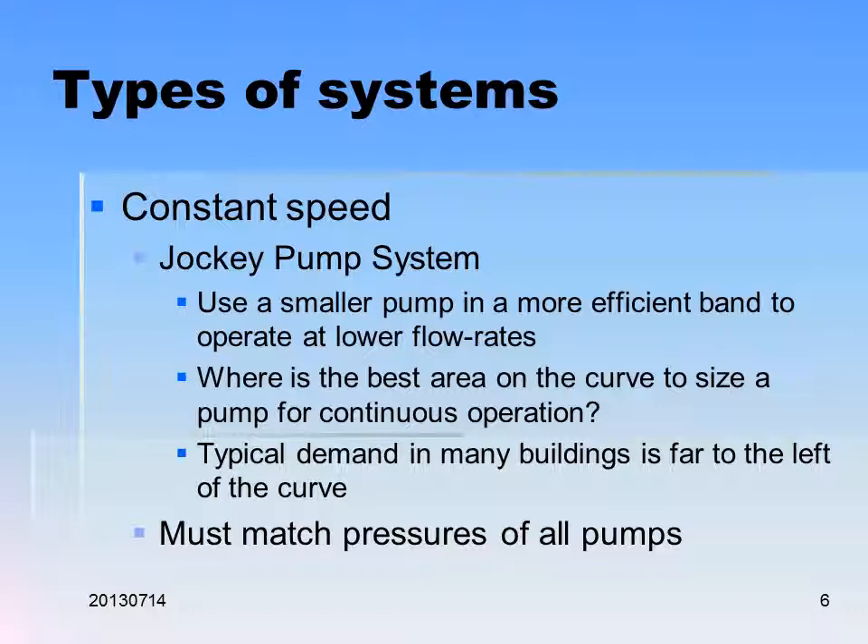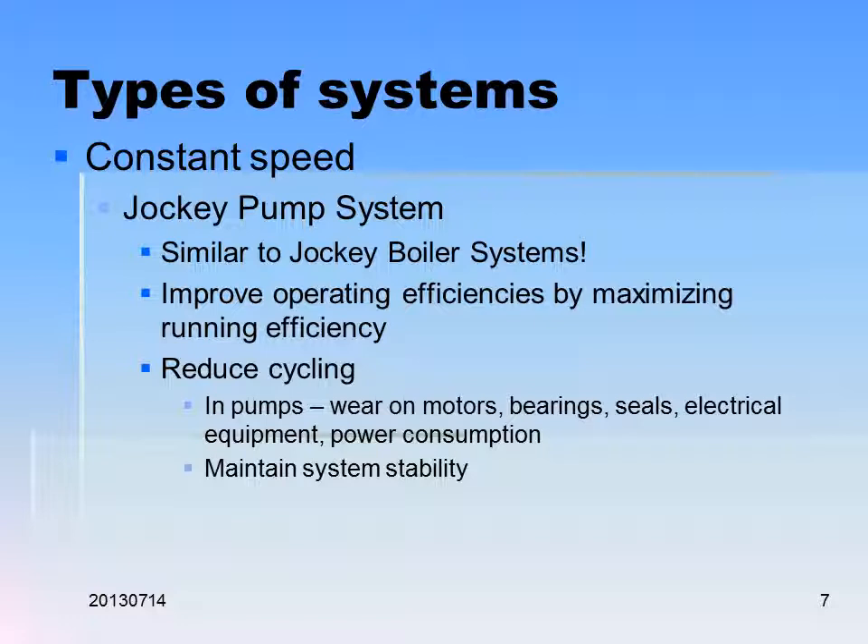Typical demand in most buildings is far to the left of the curve — everything is pretty much oversized most of the time. We need to match the pressures on all of the pumps in the system. It's similar to a jockey boiler system. We also call this a hybrid system. We want to reduce cycling — the less you can make the pump start and stop, the less wear and tear on the motors, bearings, seals, etc. You also get a big inrush of current whenever a pump starts from scratch.